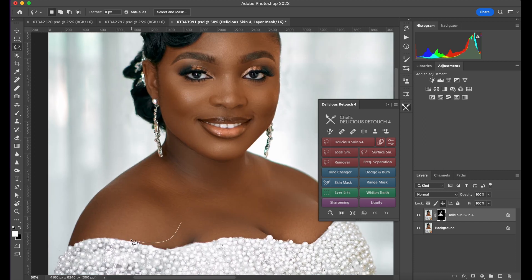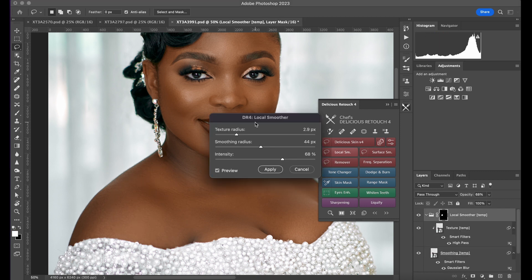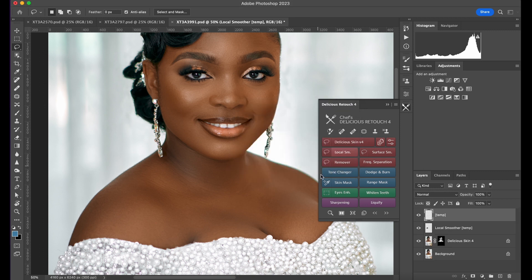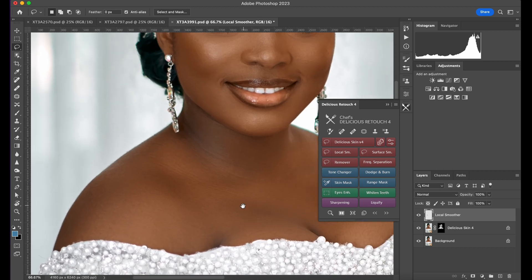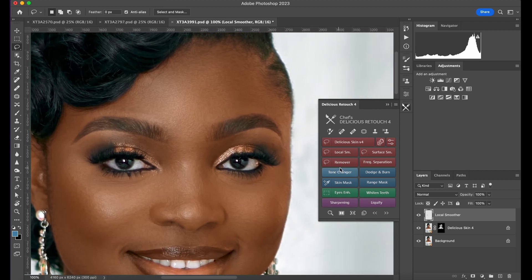Let's say I want to smooth some area — I'll just select like this and click on it; it's going to load. I'll set my texture radius, smoothing, and add intensity. It just adds special smoothing. Before, after — for me, most times I don't just use Delicious Skin and the Lucas Smoothing on its own.